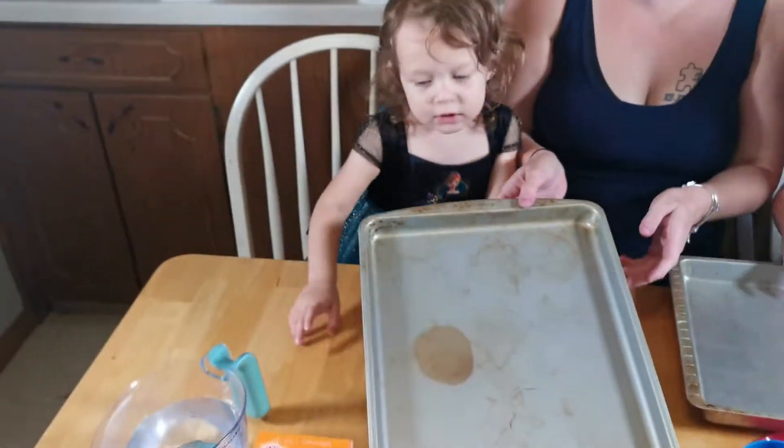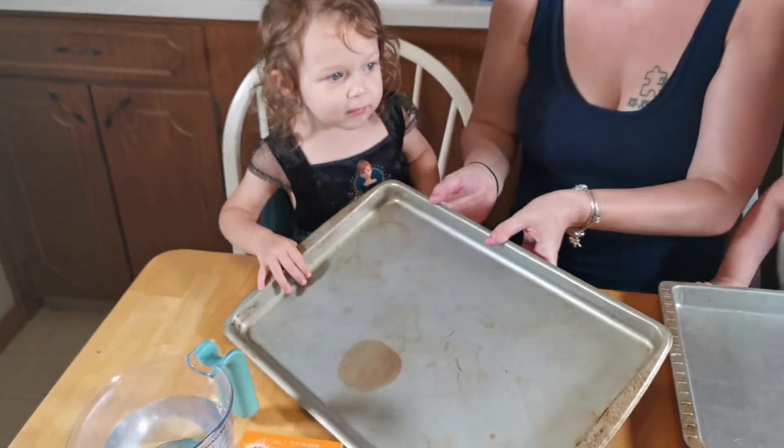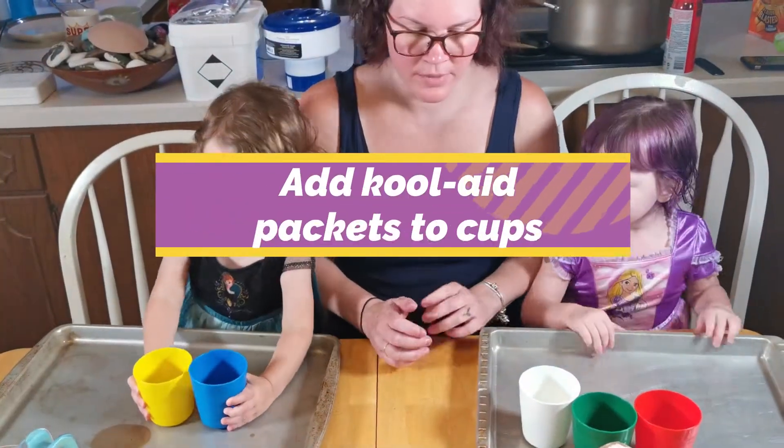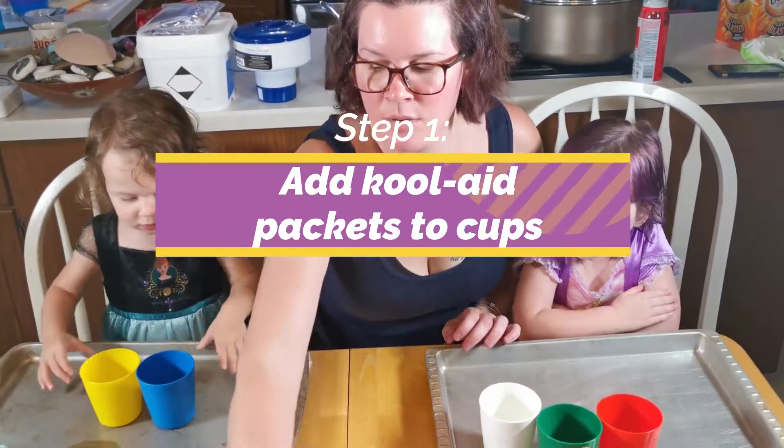That's yours. This is yours. I'm going to give you two. We're going to do it right in here. We're making sand.